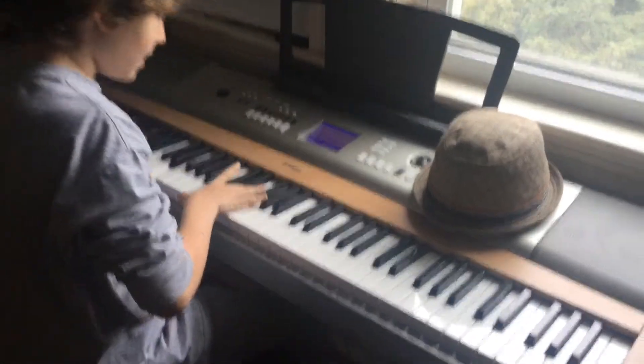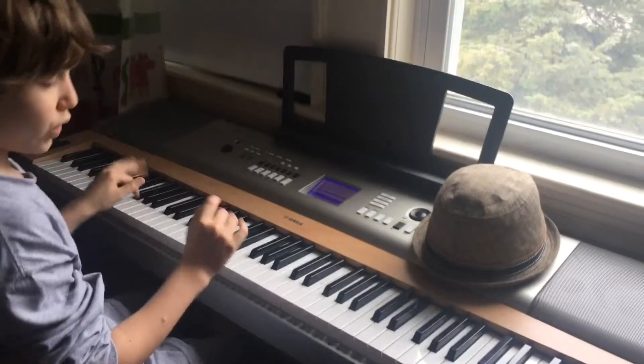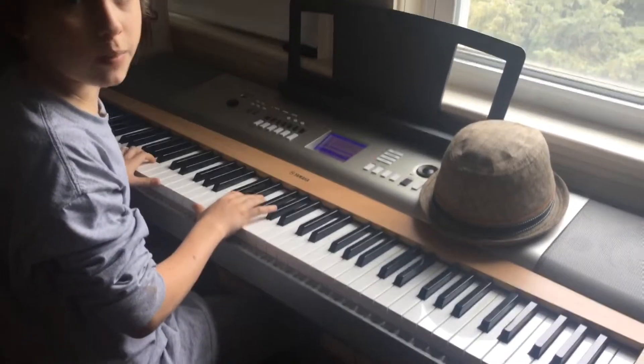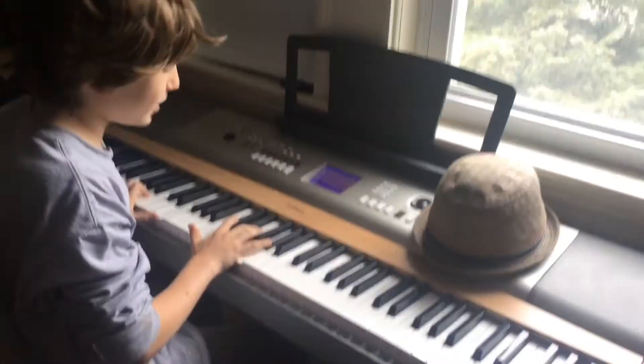We're doing the piano tutorial today. It's a little different if you've seen my channel — we're doing a new tutorial series where I teach you piano stuff, maybe some recorder, I know how to play that, and some video game tutorials. Very different, but we're going to be doing that.